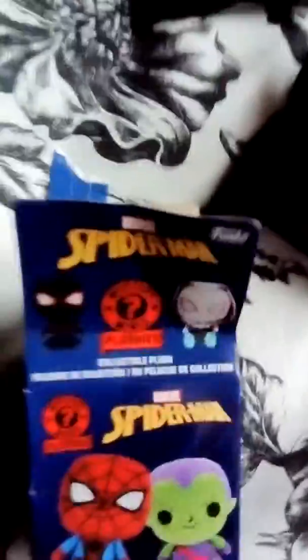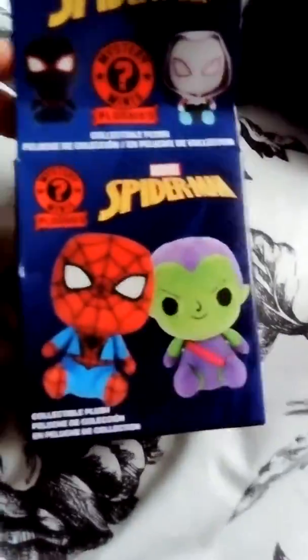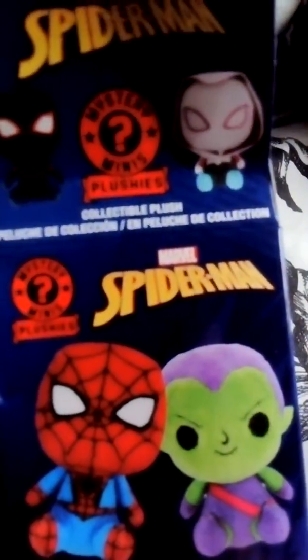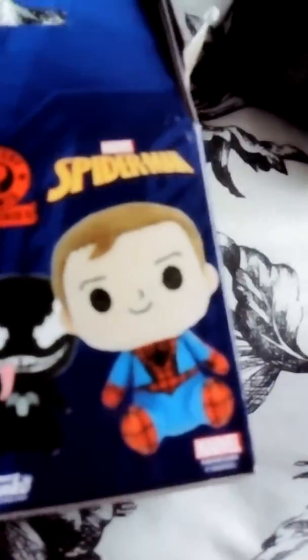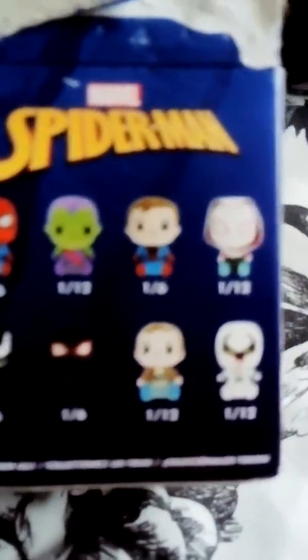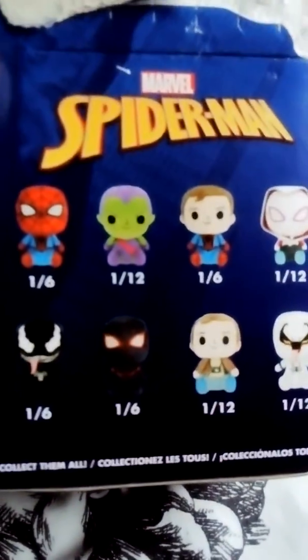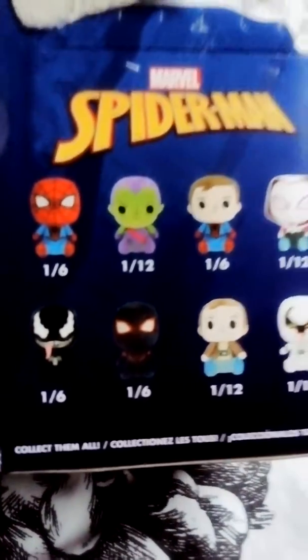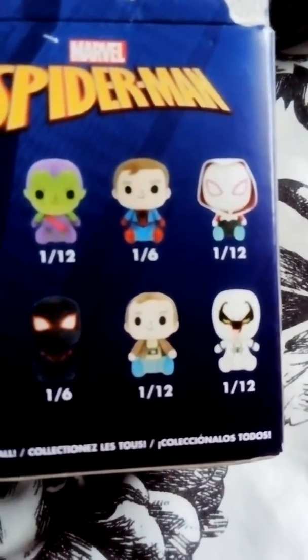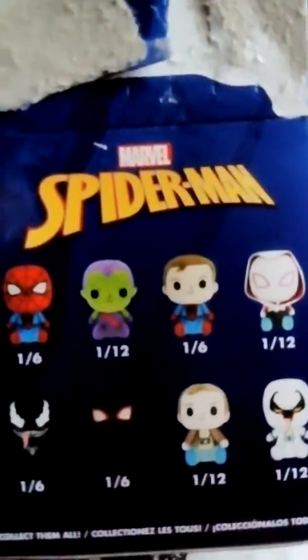Hi, it's the Geeky Cool Family and today I'm going to be unboxing Spiderman mini mystery plushies — something different, I've never seen these before. It was actually Lee P and the Sprogs who told me about these. I got a really good price — I'll put a link down below to Lee's channel, Lee P and the Sprogs, somewhere in the description, so go check them out and tell them that I sent you.